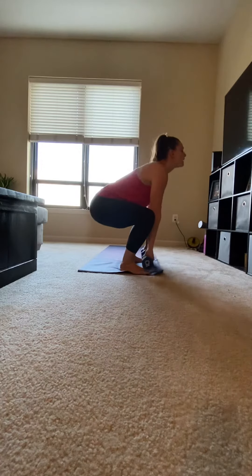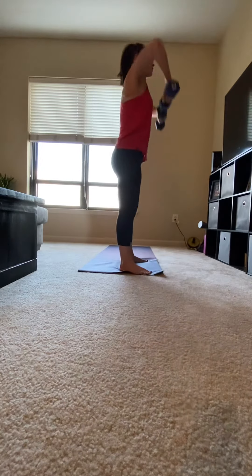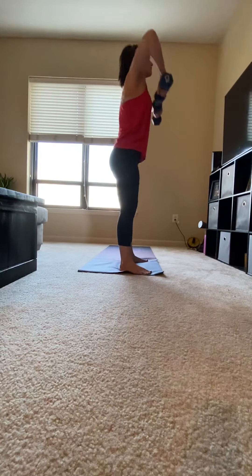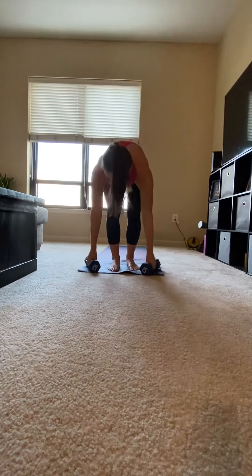Chest should be up, gaze forward. Making sure your knees don't come too far out in front of your toes. Raise your hands up.